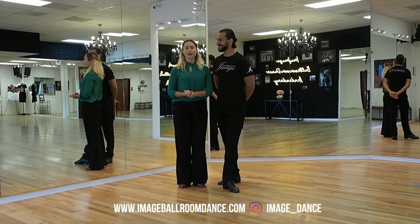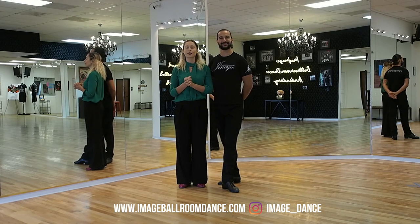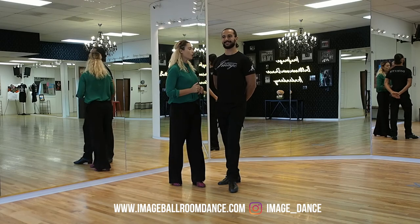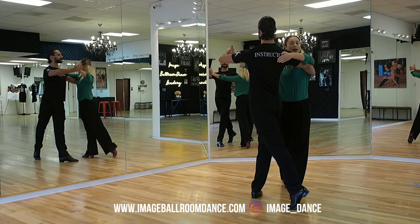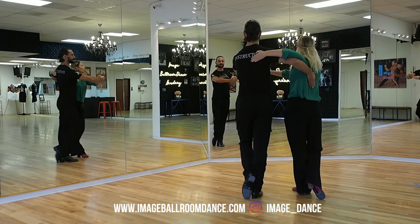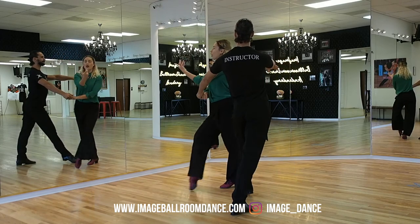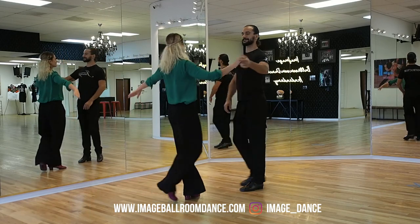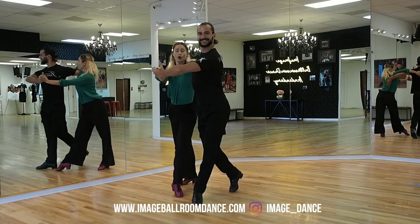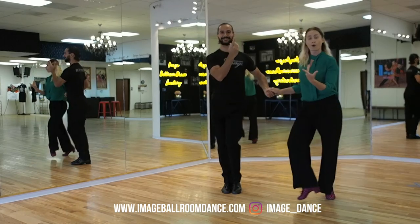I've invited my partner Rangel to demonstrate what this looks like in a partnership. We will start with the basic variation of the closed hip twist and then go into a more intermediate execution. Let's start with our backs to you, then face each other. So before you rock back, follow her. You can see the front view: two, three, four, and one. Two, three, four, and one.